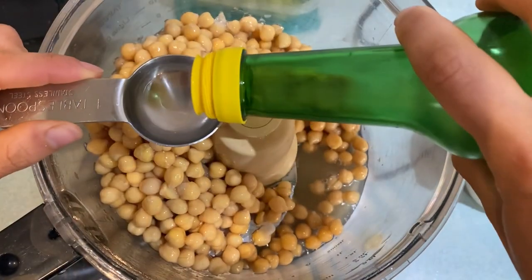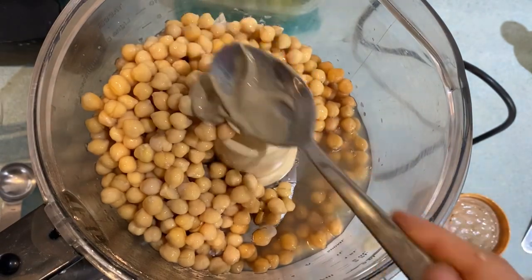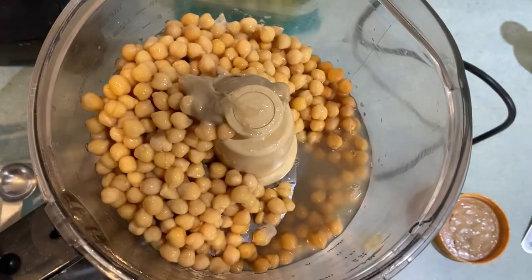Two tablespoons of lemon juice, and two tablespoons of tahini — that's about two tablespoons. This is my favorite tahini, oh so smooth and creamy.